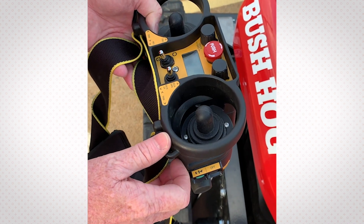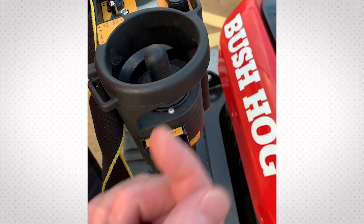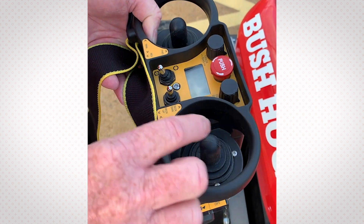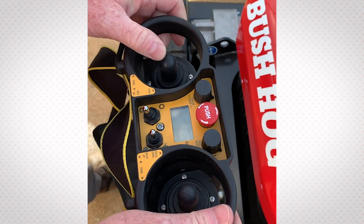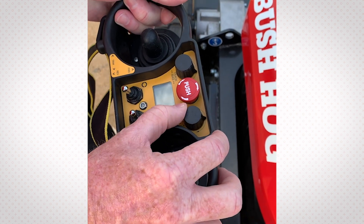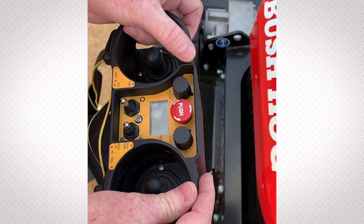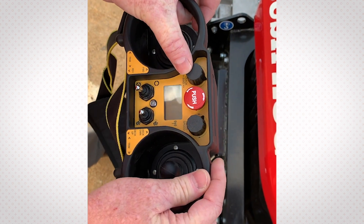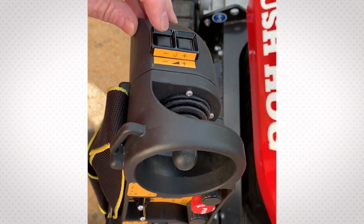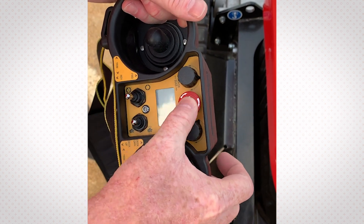Some features of the remote control: it's fully functional. It has an on/off switch which sends signals to the unit and makes connection. You've got your on/off to start the engine, you can raise and lower the deck, control fore and aft and left and right. You can set your max speed to full speed, or if you've got inexperienced operators, you can dial the speed down. If you're cutting on slopes and you need to bias one track from one side to the other, you use the track bias feature. The throttle control is located on this side of the remote, and if you need to do a quick shutdown, you just push this red button.